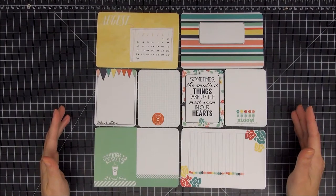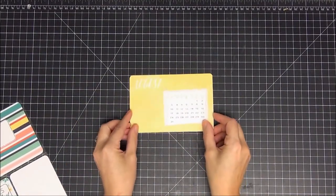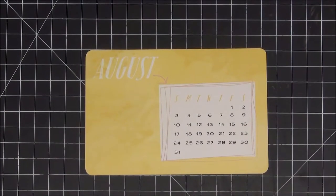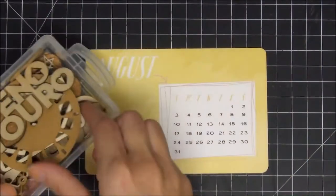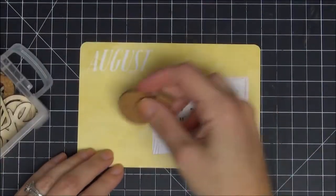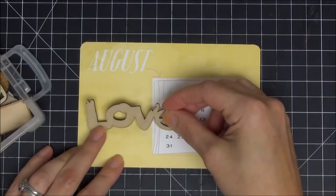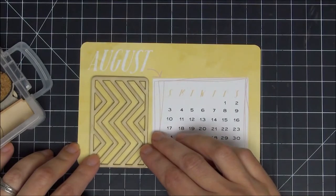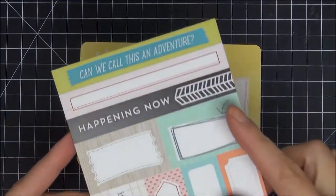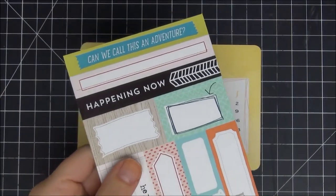I'm going to start with the card on the top left-hand corner — this is the title card for August, my first page for August. I'm going to zoom in so you can take a closer look. The first thing I do is take out my wood veneers. I really wanted to use that viewfinder but it just didn't work out, so I flipped through a lot of cork and wood veneer pieces and found this Amy Tangerine piece I've had in my stash forever. It looked really good in the corner.